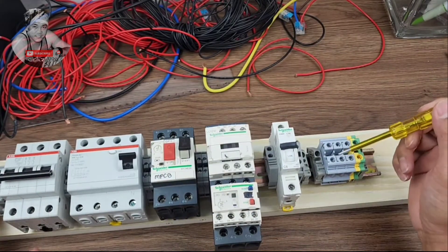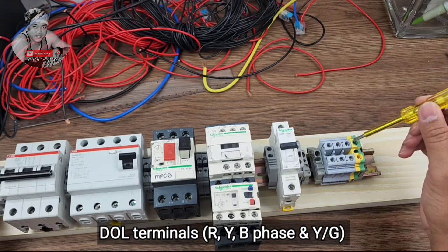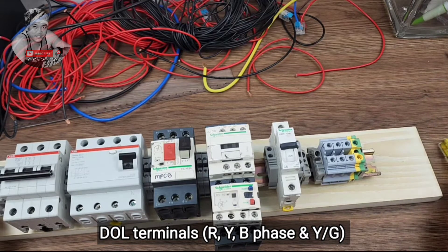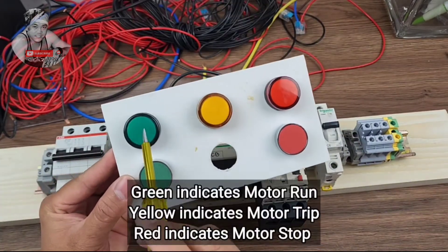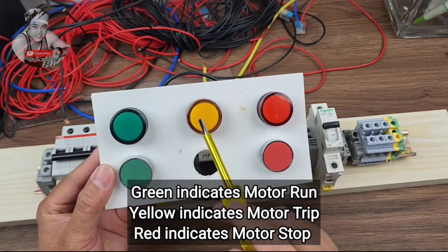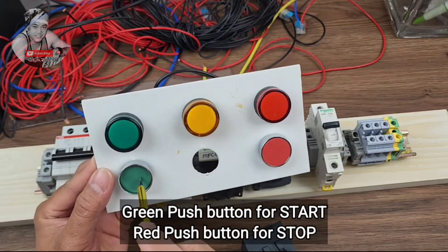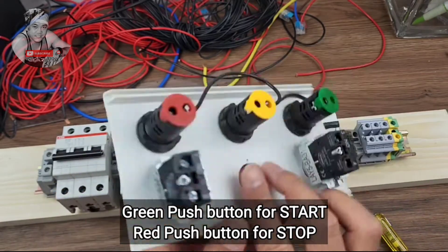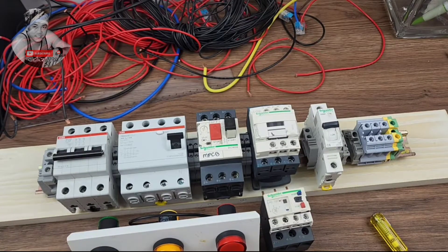We have the DOL terminal for red, yellow, and blue, and the last one is yellow-green for the earth connection. For the control we have indicators: green indicator for run, yellow indicator for trip, red for stop, and push button green for run and push button red for stop. This is for DOL starter connection for a 3-phase motor.